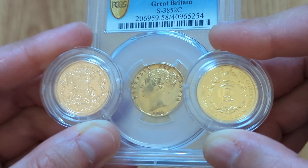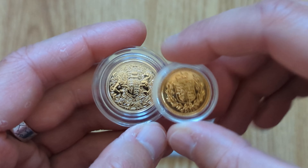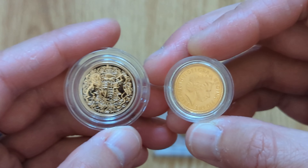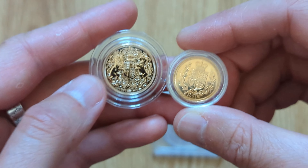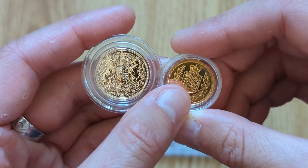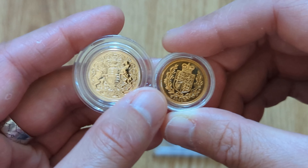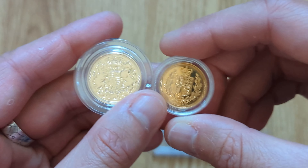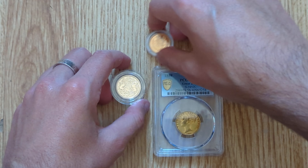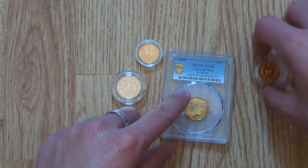I also have this half sovereign from 2002, just to see some of the more modern recent coins. You can still see the color difference between these two just over the past 20-odd years, so they obviously mix and match the different metals used within these sovereigns as time goes on.